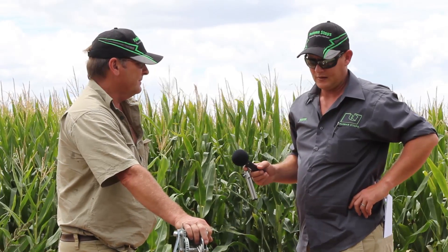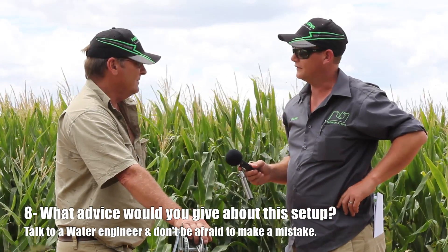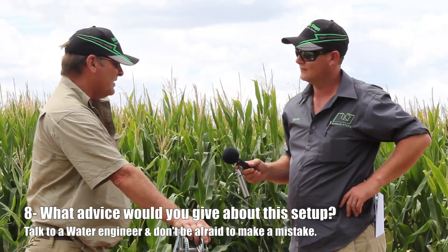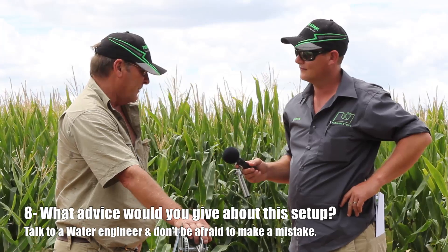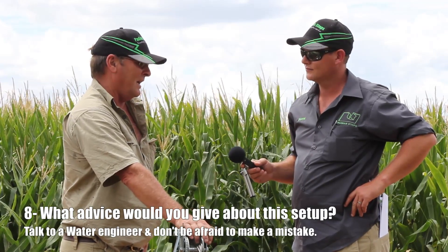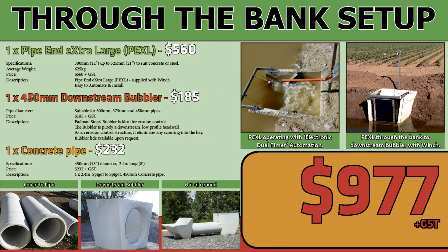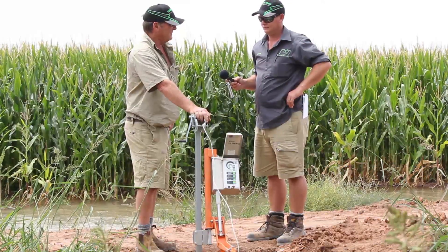For people thinking of going onto a system like this, what advice would you have? First, talk to somebody who knows about irrigation — talk to an engineer in water — and don't be afraid. You're going to have a couple of stuff-ups but you learn from them, and once you've mastered it, this is a brilliant system. You still need to get down the paddock and see what the water is doing on the farm. Link this with a chatterbox for the first watering or first bay to get your timing right, and it's fantastic.